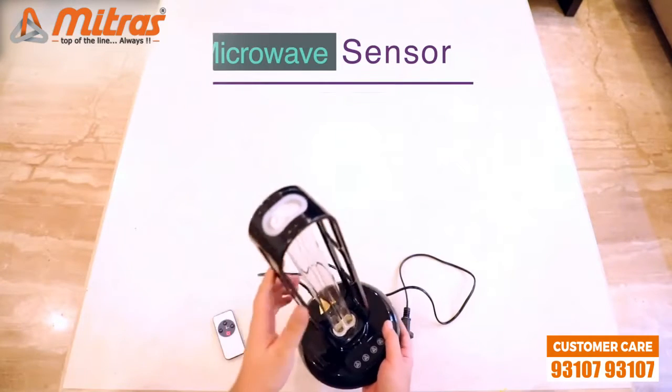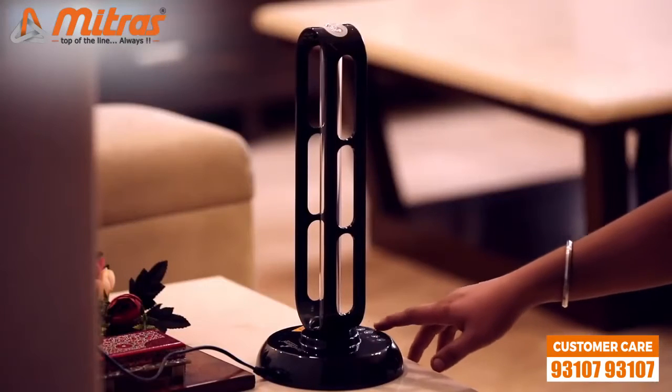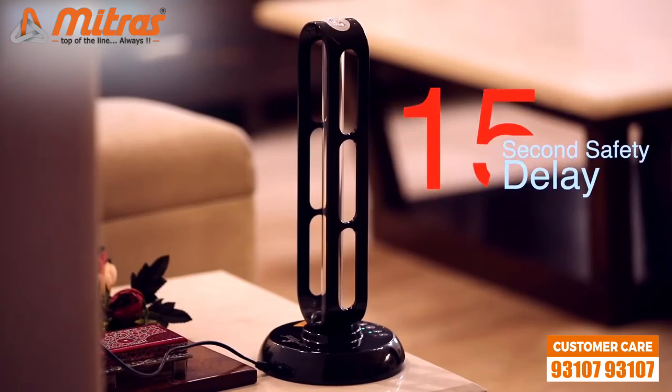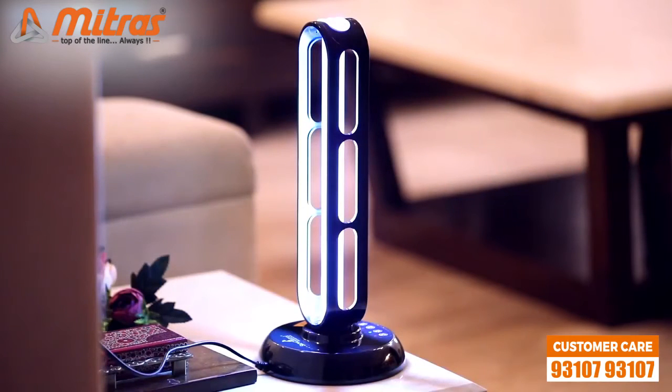When you hit the power button you will notice that it does not turn on right away. That is the second safety feature — a 15-second delay. After you push the power button, it will take 15 seconds to start working, giving you time to move out of the way and let sterilization begin.